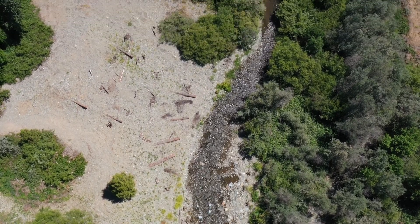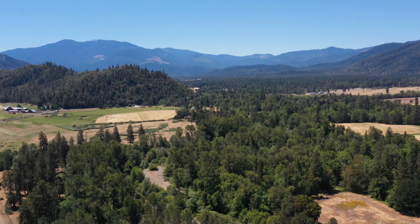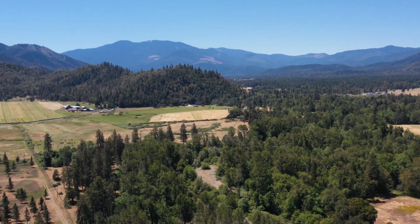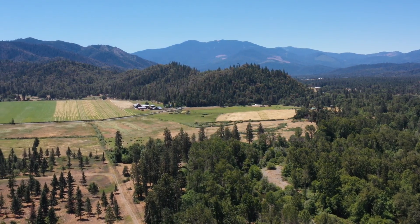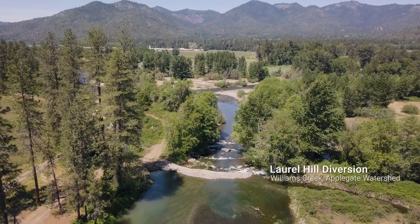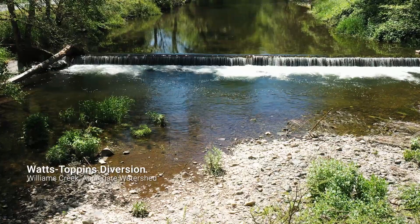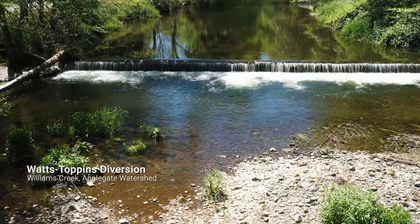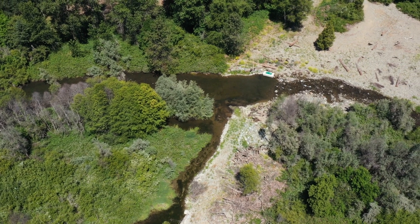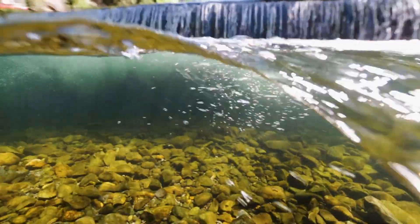This project has been so beneficial because it's an example we can provide to water users that are upstream and downstream. We're just here to build community, inform landowners, and determine what landowners need to improve their landscape. One of the big benefits is that there are a couple other fish passage barriers on Williams Creek, and we're looking at developing those projects further. We've made connections with some landowners through this project, and that's opened the door to work on Watts Topping, the next dam upstream, which is a more severe concrete barrier.